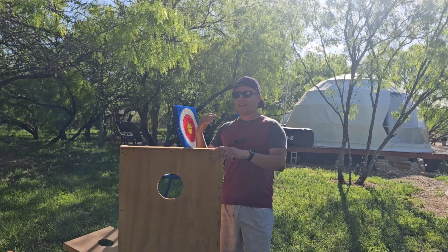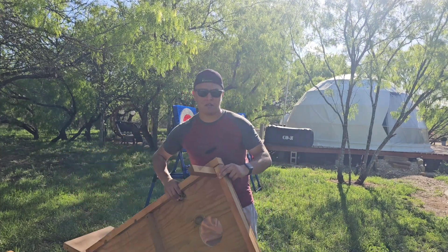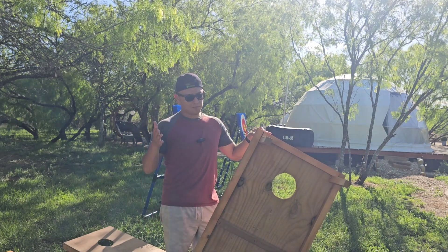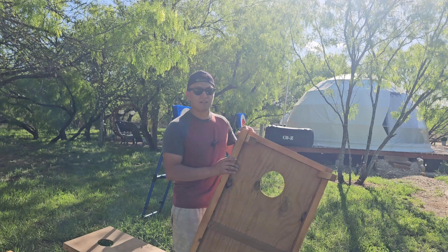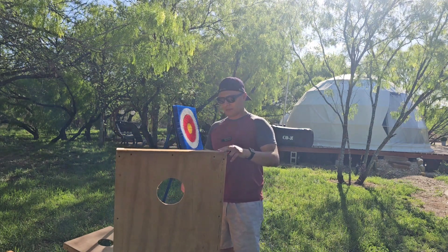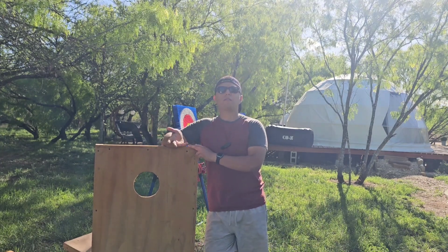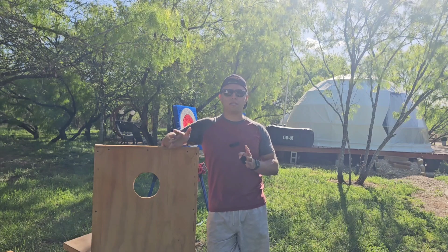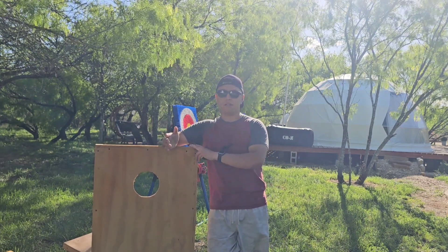I didn't buy any actual lumber because I already had old lumber. But if you were to buy it, I used an old 2x12, ripped it with a table saw into 2x2s, and was able to do all the boards with that one 2x12. If you go buy 2x2s, you're probably looking at about $4 to $5 for a treated 2x2x8. What's the difference between treated and non-treated? Treated wood can withstand outdoor conditions much better and will last longer, especially if you're leaving these games outside.